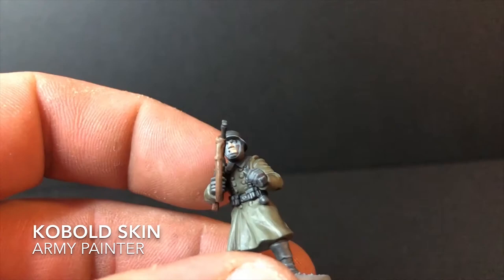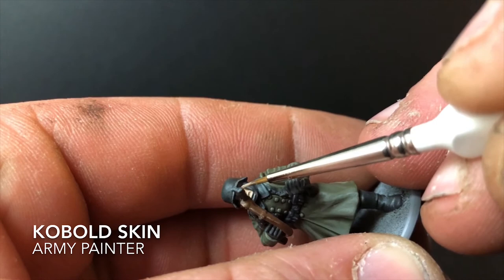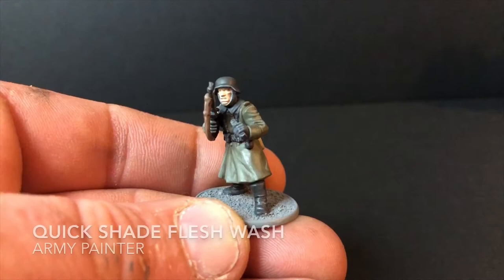One of the final steps is to apply a flesh base. For this I use Cobalt Skin — it's quite pale, which is good because these figures are primarily going to be set in a winter theme, so a light pale colour makes sense. Just a couple of coats to get good coverage, then on to the next step.